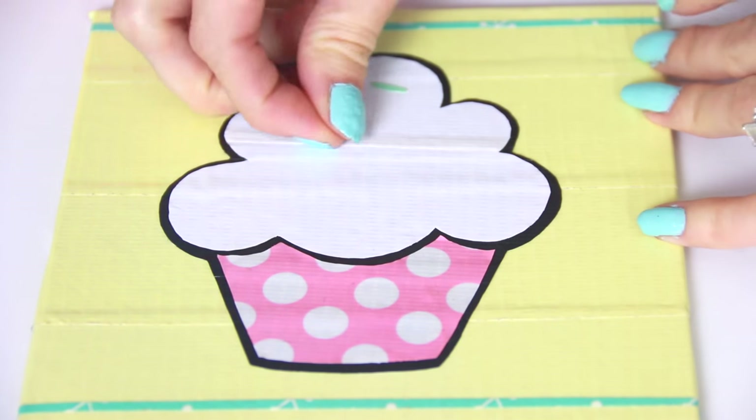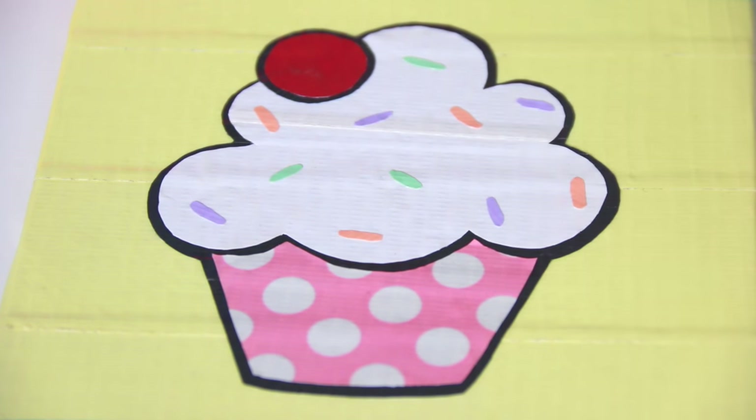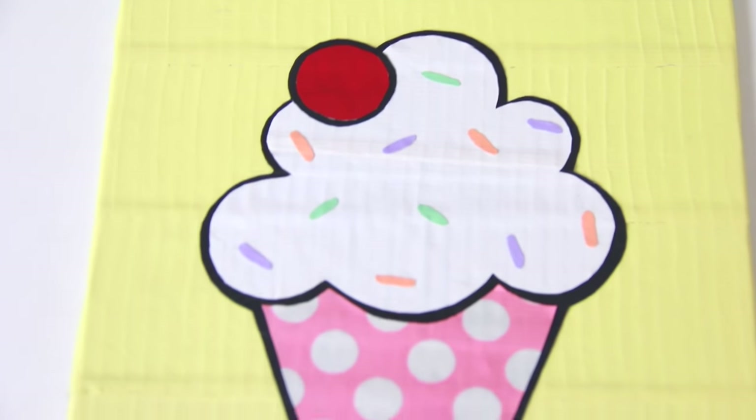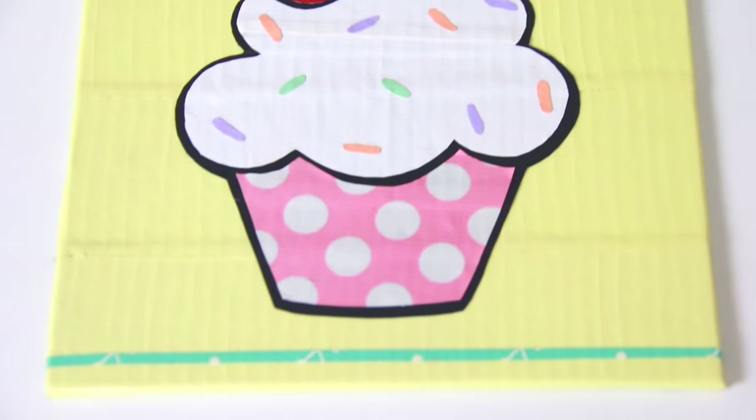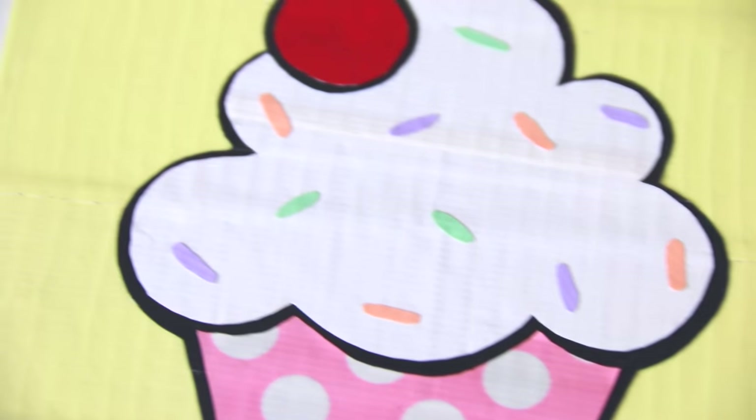I also added a cherry and cut out tiny flattened ovals to use as sprinkles. If you have a cutting board and exacto knife, you could skip the wax paper and cut out the shapes that way instead, but using scissors is easier for me — so whichever way you want to do it.